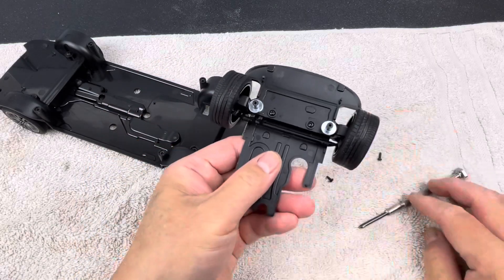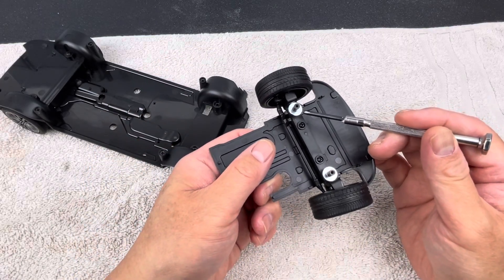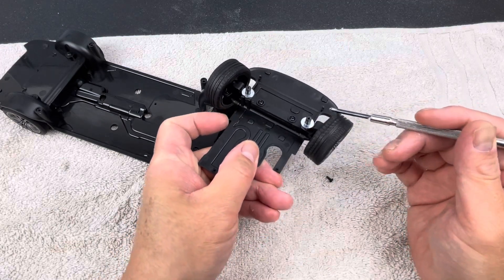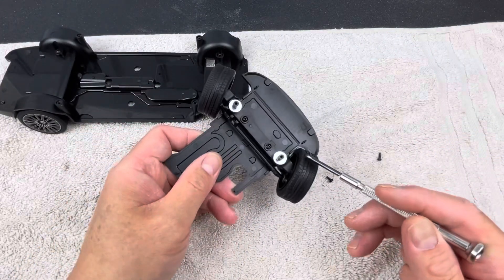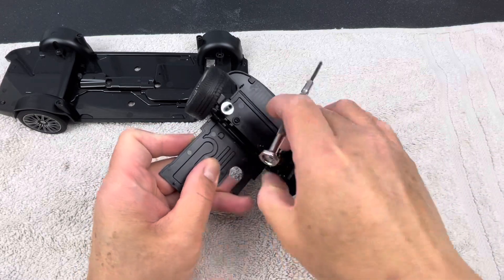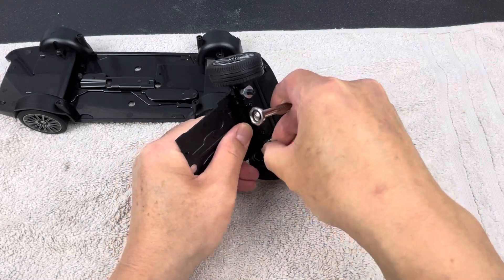On mine, I already removed the springs and put in a washer and nut to fix the lazy camber issue. Just keep in mind that on a stock Norev car this will have springs, but they're all assembled the same way. If you want to remove the wheels, let me grab a flathead screwdriver.